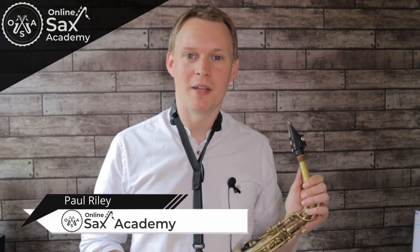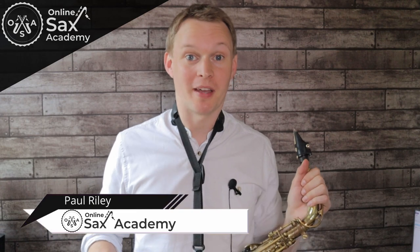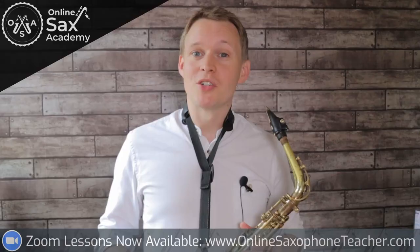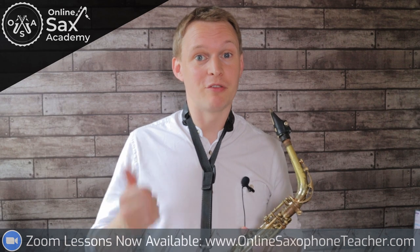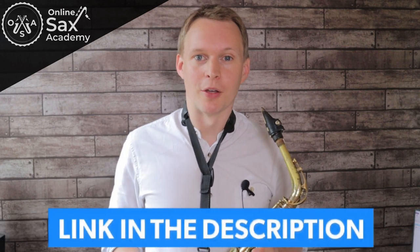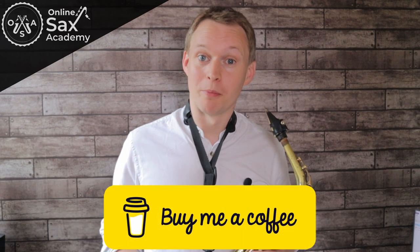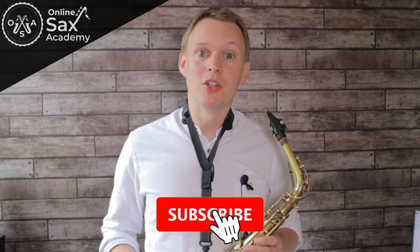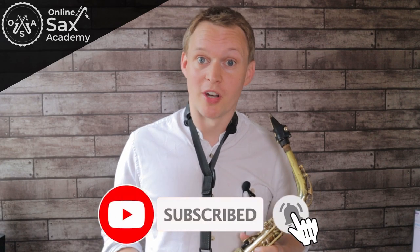Hey guys, it's Paul from Online Sax Academy and in today's lesson we're doing the classic Herbie Hancock tune, Cantaloupe Island. Before we get started you can get yourself the free PDF and backing tracks that accompany today's lesson - they're down in the link below. If you enjoy today's lesson and find those resources useful, you can also buy me a coffee and your support is very much appreciated. If you're new to the channel, don't forget to subscribe so you don't miss out on future lessons.